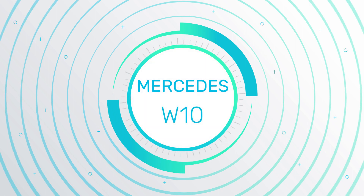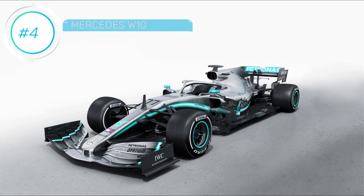Hi guys, it's Summers here, taking a look at another of the Formula 1 cars to have been launched ahead of this first test. This time we have the one to beat, as Mercedes look to cling on to their championship crown and take a sixth successive title.